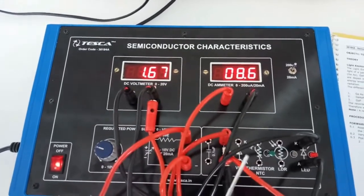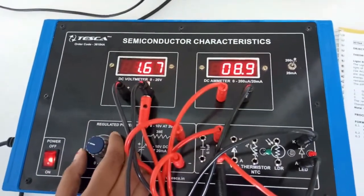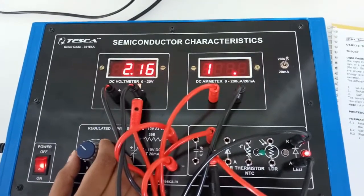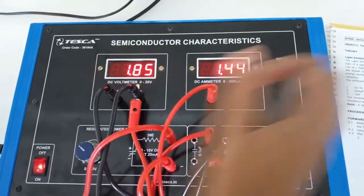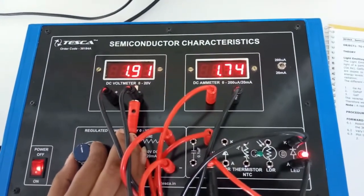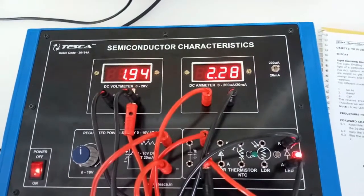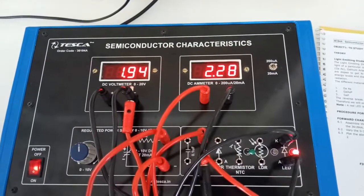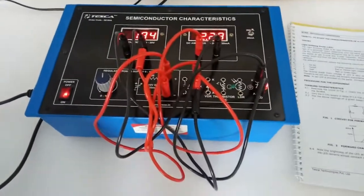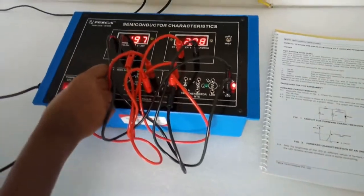As we increase the voltage, we can see that suddenly the current is also increasing rapidly. After changing the range, we can see that as we increase the voltage beyond a certain point, the current is increasing rapidly. Also notice the intensity of the LED light as we vary the voltage.